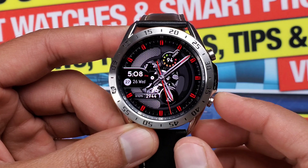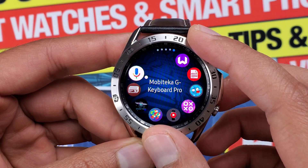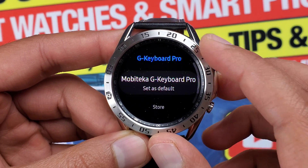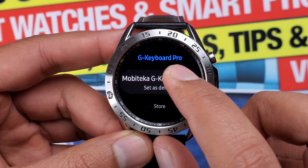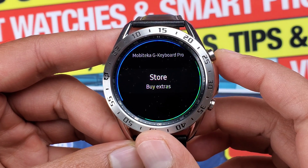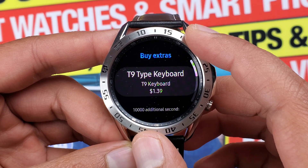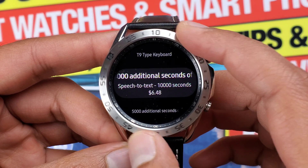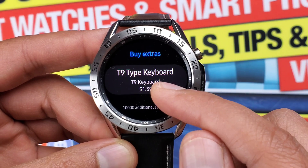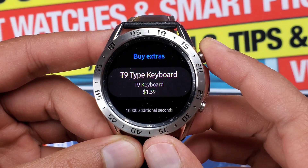You'll find the app in the app menu of the watch. Once you open it, you will get two options. The first is to set this keyboard as default, and the second option is to purchase extras like a T9 keyboard as well as additional seconds for speech-to-text recognition ranging from 1,000 to 10,000 seconds. I think they should have included the T9 keyboard option built in for this app — I'll show you that later.